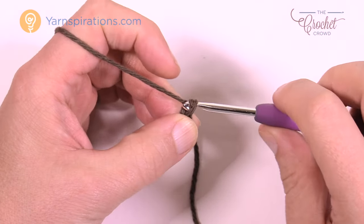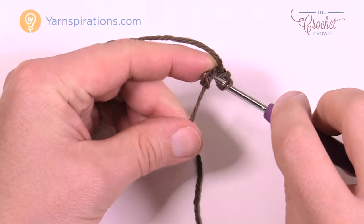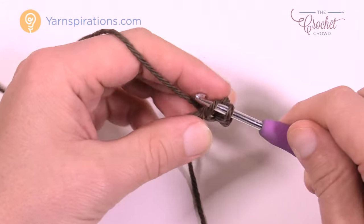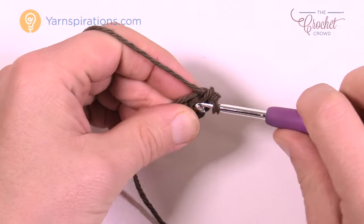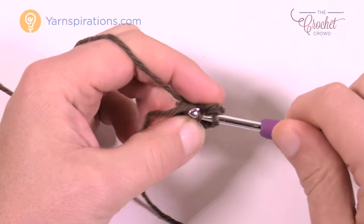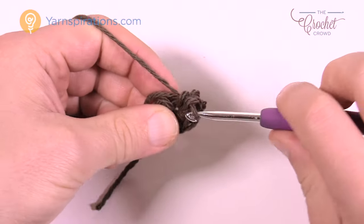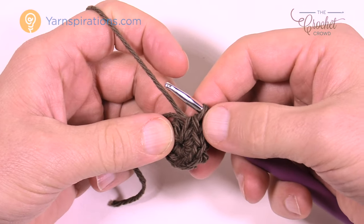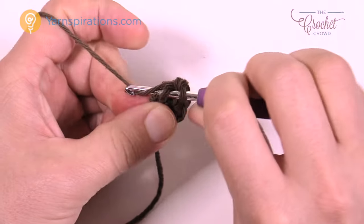The slipknot never counts as one. We're going to chain two — so one and two — and go to the first chain to single crochet into it eight times to create a circle. Let's count together: one, two, three, four, five, six, seven, and eight. It's going to be tight. Now join it to the first one — count back 1, 2, 3, 4, 5, 6, 7, 8 — and join there to finish round one.